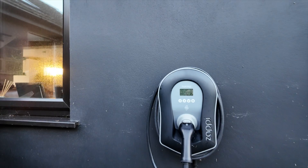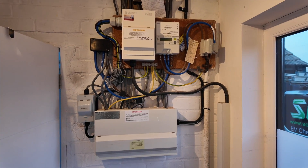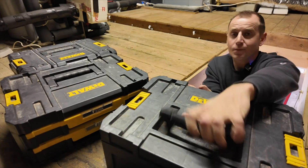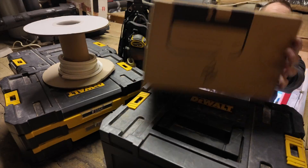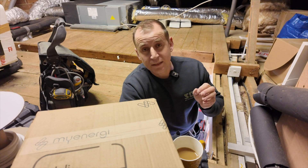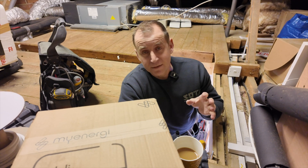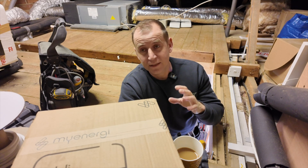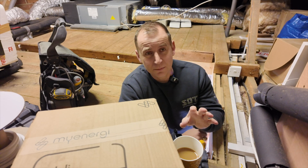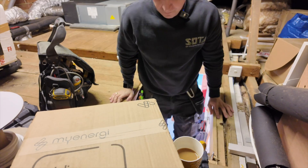Today I'm going to show you how to connect this to this to this to this and to this. My customer has a super renewable house and they have a lot of excess solar they're not using. Rather than exporting it back to the grid, I'm going to install this eddy so they can use that excess solar to heat their hot water. I'll take you through this step by step, keep it as simple as possible, and share any problems I encounter along the way.